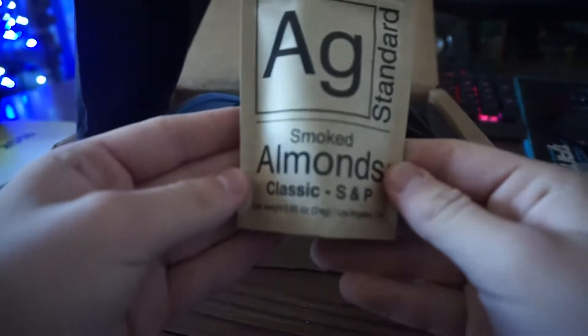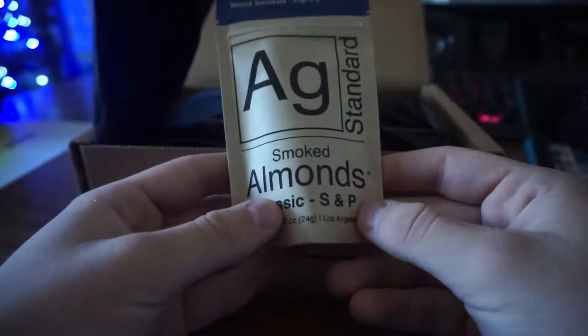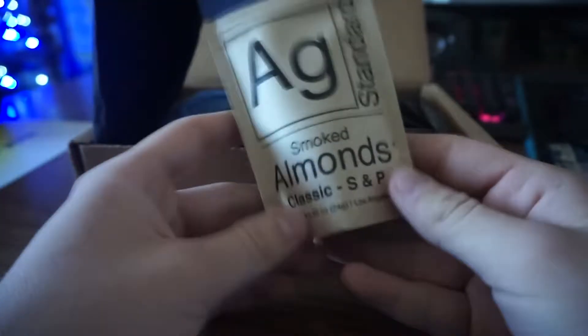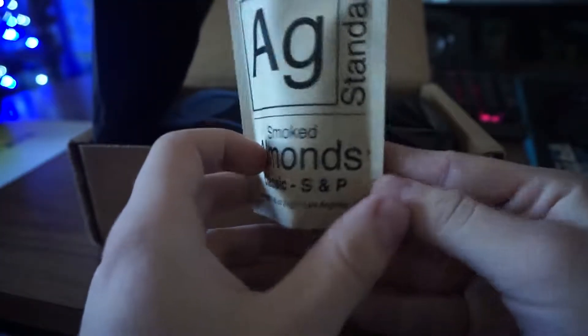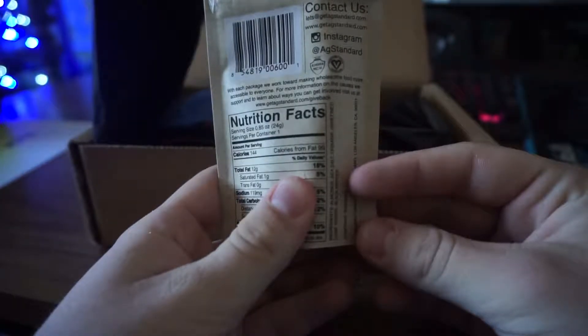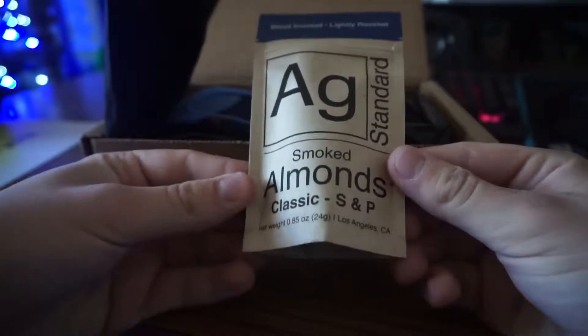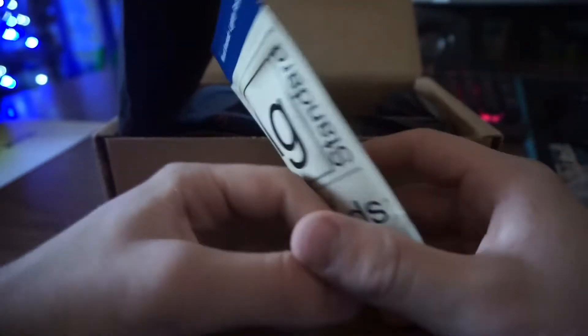We've got some smoked almonds here. This is a lot of stuff I don't usually see because it's all American, just coming over from America. It's nice to see things like this — they'll certainly make a good snack later on.